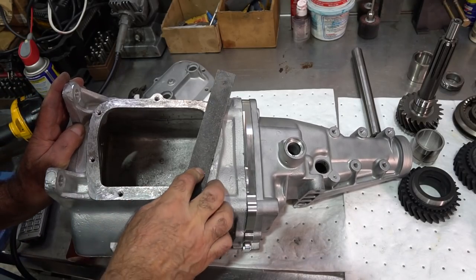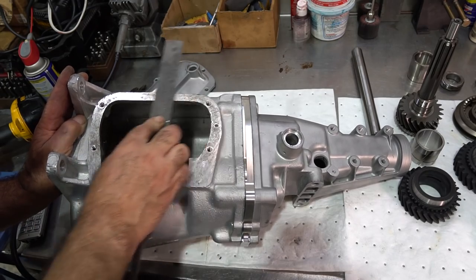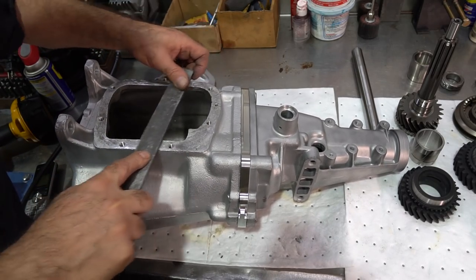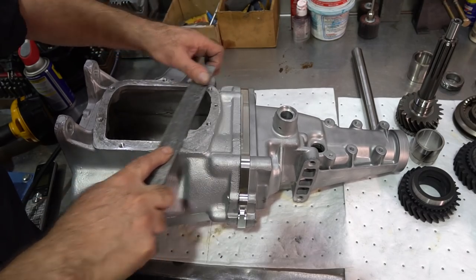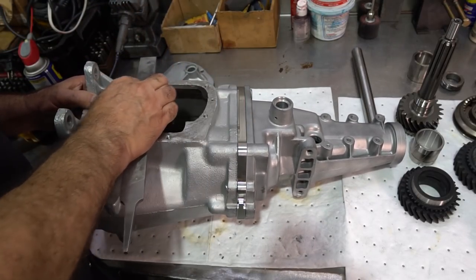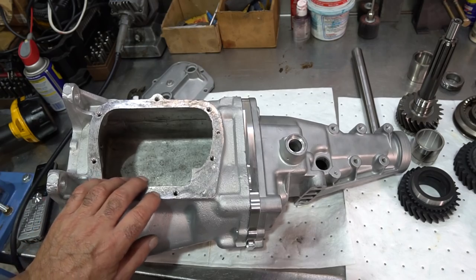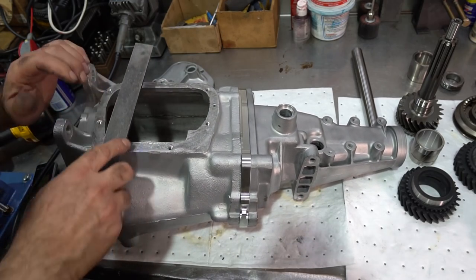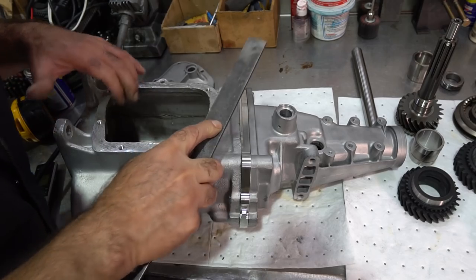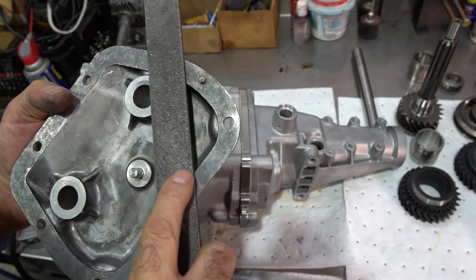Same thing with the side cover surface — just make sure there are no high spots. You can square up all your surfaces. Over here it looks like it took a shot and raised the metal a little bit, you can see the way it's shiny. All this prep work I do on every gearbox is very important. The cover looks pretty clean but you just want to do a pass.